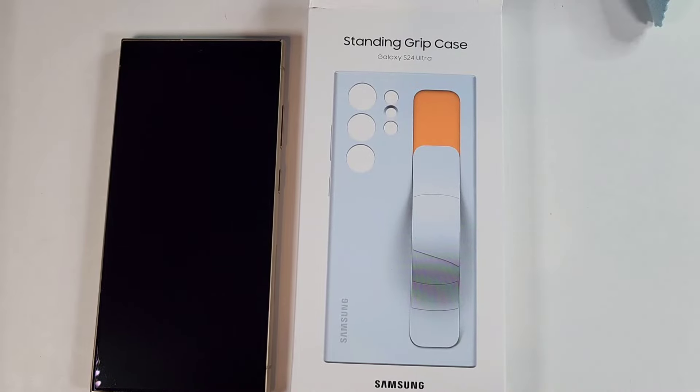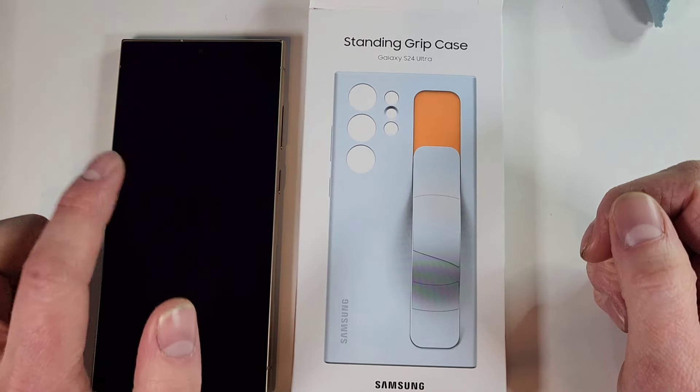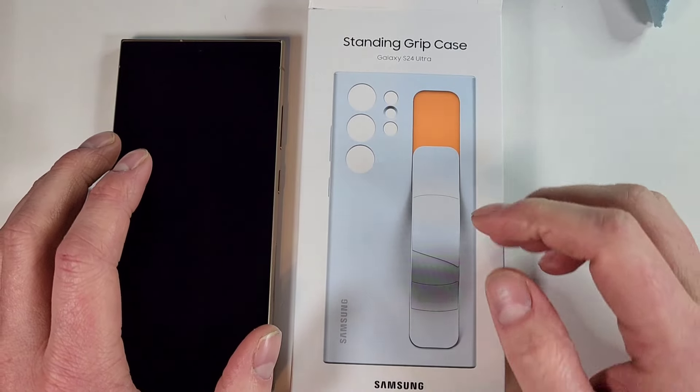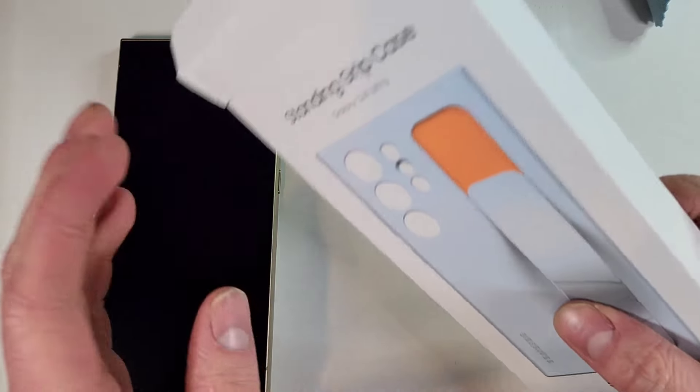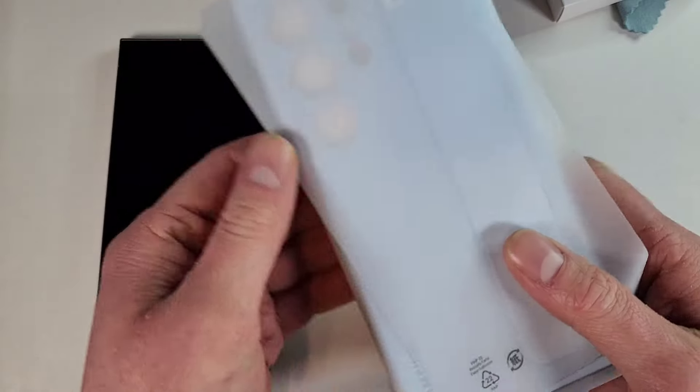Hey everyone, let's take a look at the Samsung Standing Grip Case. This one in particular is for the S24 Ultra, but of course you can also get this for the S24 and the S24 Plus. I'm going to go ahead and unbox this.